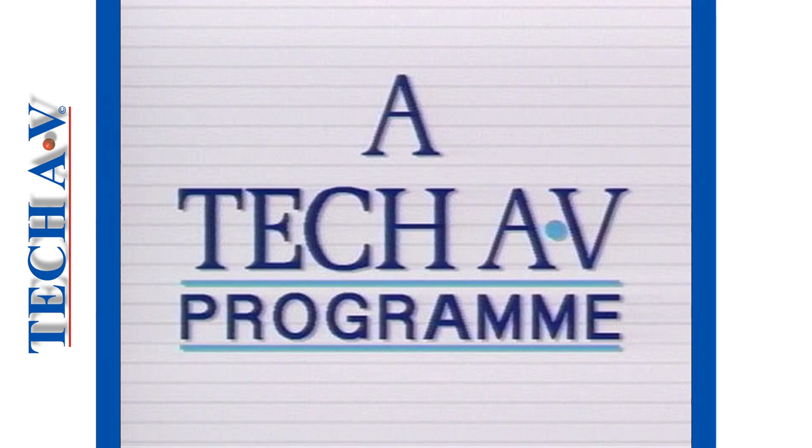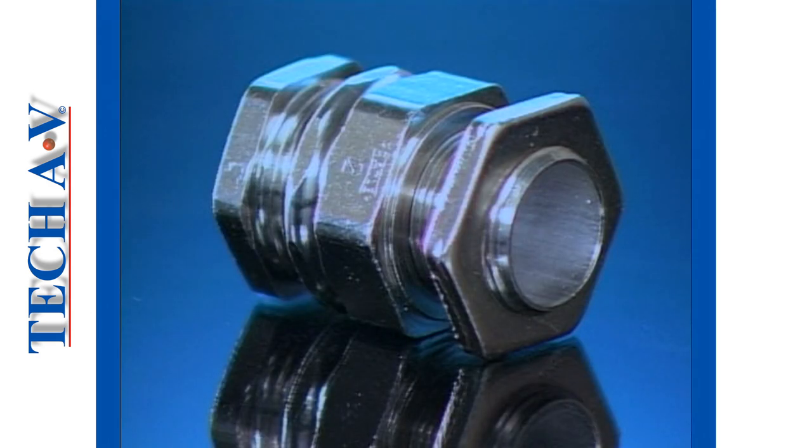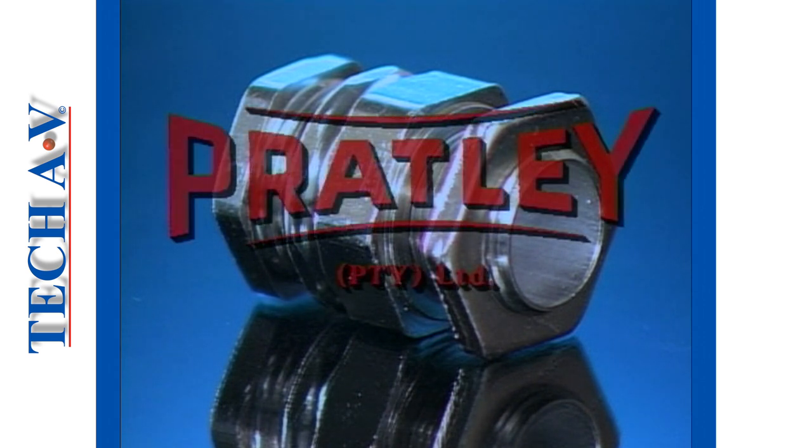The producers and distributors of TechAV technical training videos and instructional aids welcome you to another program in the electrical cable series. This program, dealing specifically with glands, has been developed with the assistance of Pratley Manufacturing and Engineering Company PTY Limited, a leading manufacturer of professional cable accessories.